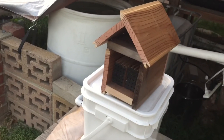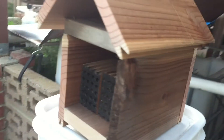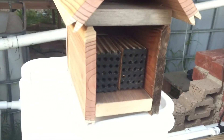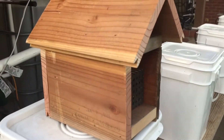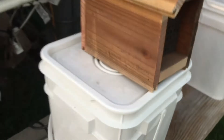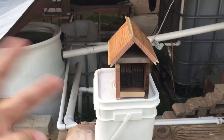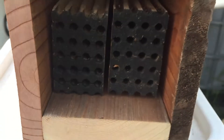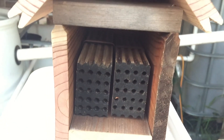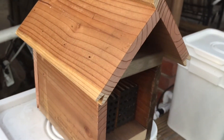I do have some leaf cutter bees from last year as you guys saw in a previous video, and I've got Crown Bees sending me more. I want to try and really get these established. Leaf cutters are a little harder to establish, but now they have an invited bee pheromone for leaf cutters, so we'll see how it works out.